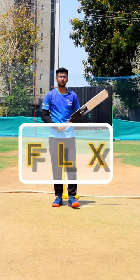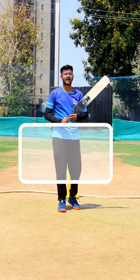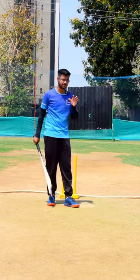Hello Cricket Brothers and friends, we will talk about Decade Lone, which is the one-stop solution for cricket products.